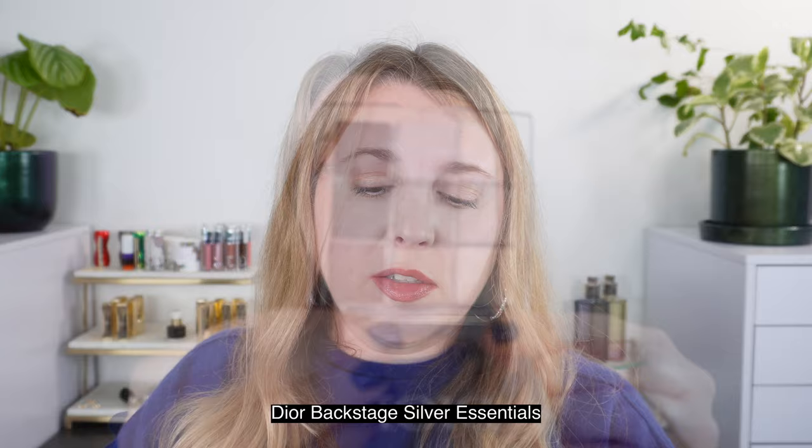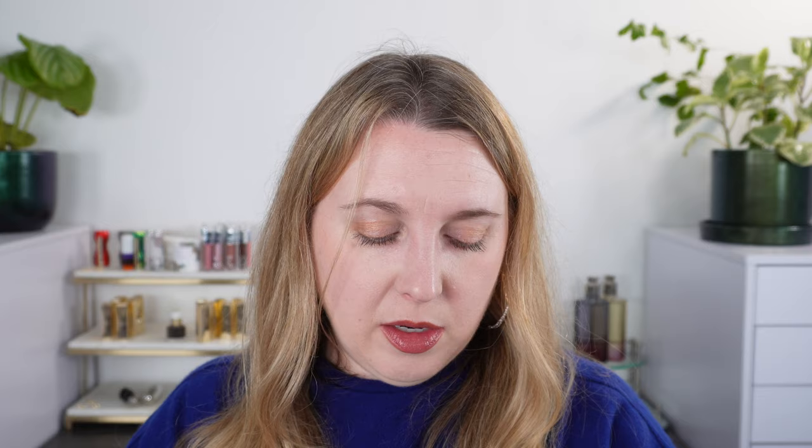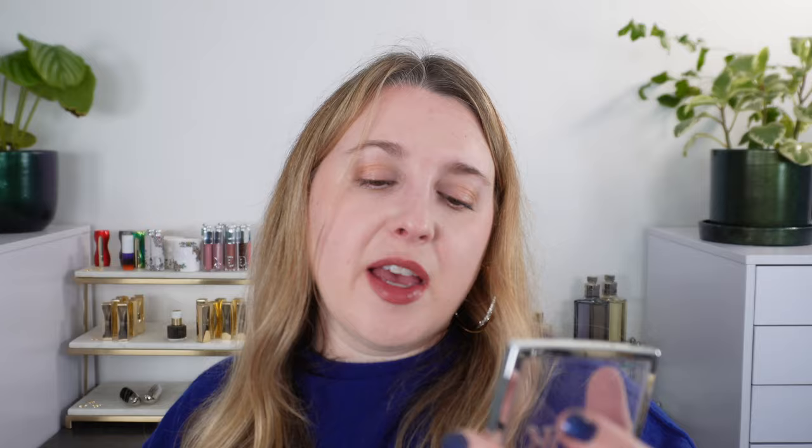Just a few more comparisons: the Dior Backstage Silver Essentials palette. Looking at the middle shade in the top row followed by the one on the right — that one's going to be much more purple. The gray from Suku, the blue-gray, compared to this Dior shade which is much more silver and bluish-silvery, and it's not matte. The purple matte from Dior compared to Suku's shade — you can see it's purple versus blue, but it does have a similar vibe. Those are my eyeshadow comparisons — I hope those were helpful.